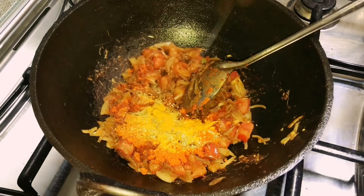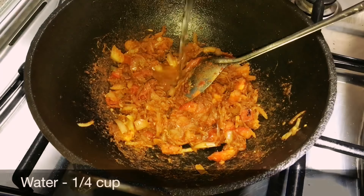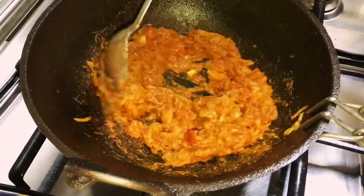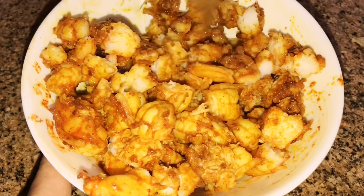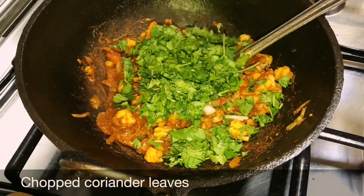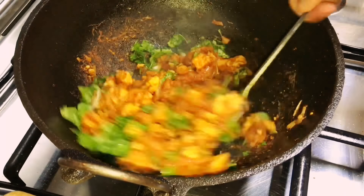Add 1.5 teaspoons Kashmiri chilli powder, 1.5 teaspoons turmeric powder, and 1.5 teaspoons fennel seed powder. Mix everything for a minute, then add 1.5 cups water and mix well. Chop the prawns into much smaller pieces using kitchen scissors, then add them into the masala along with the chopped coriander leaves.